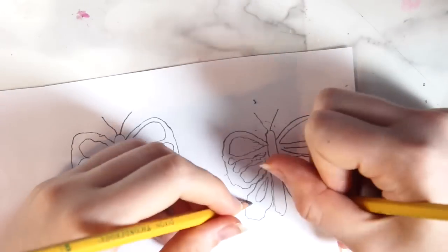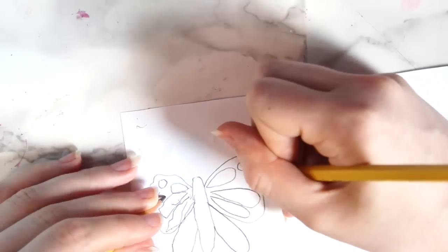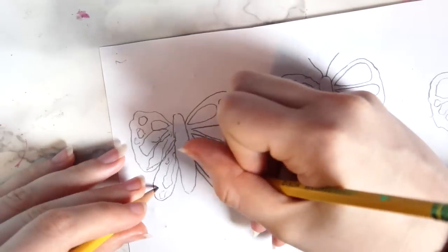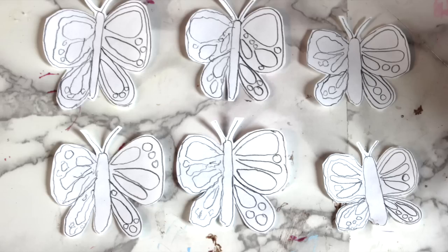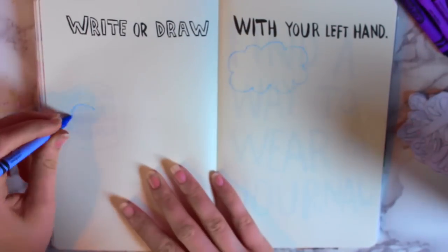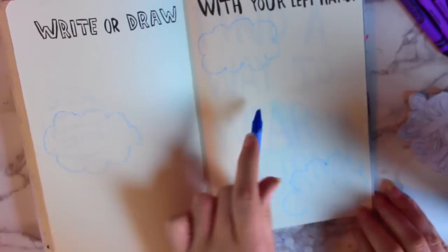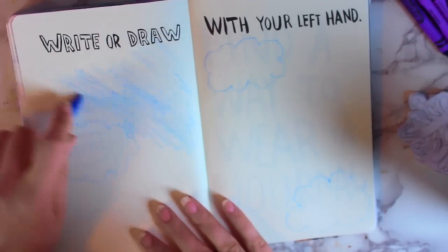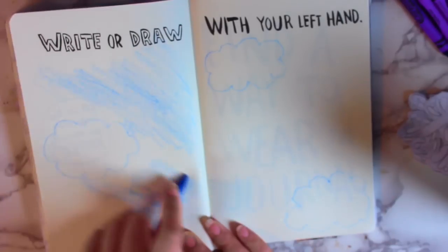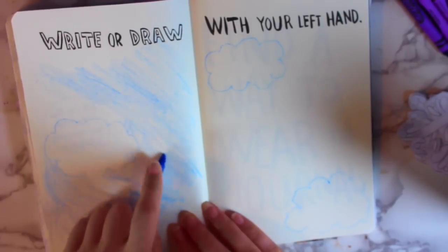I drew it on a separate piece of paper just because it lays flat, and I had a little bit of trouble getting the book to lay flat. And so this is what I ended up with. As you can see, the right side looks okay, but the left side kind of looks like crap — but I guess that's the point. On the actual page, I drew out some clouds with my left hand, and then I colored in the whole entire background with my left hand. Let me tell you, this takes a long time. I guess it's just because I'm not used to it and the muscles in my left hand aren't as good.